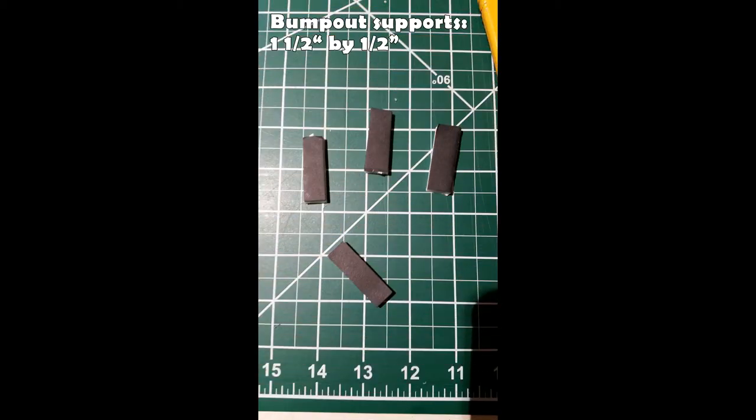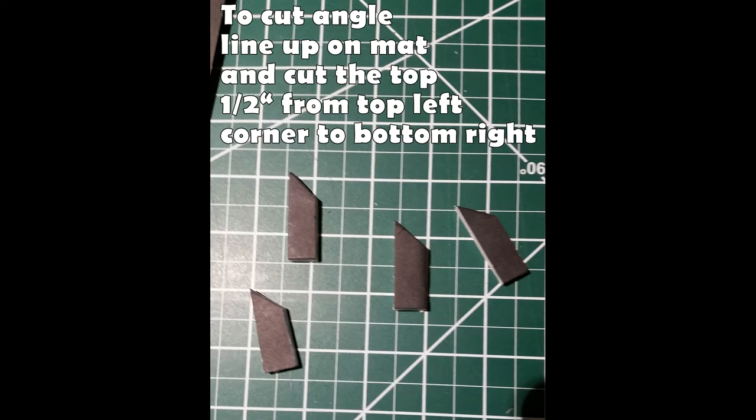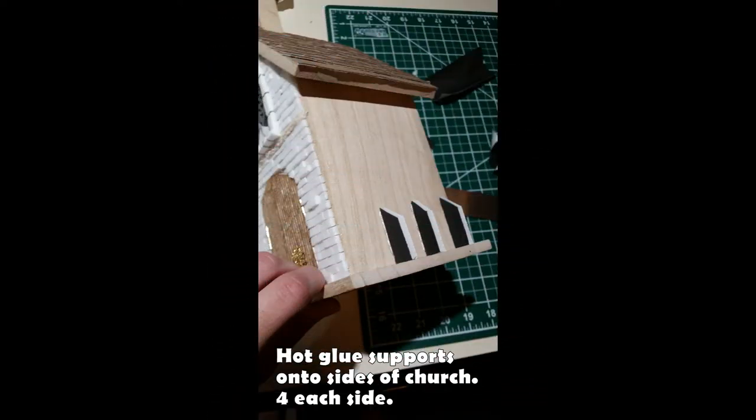The first things I started with were the bump outs. To make the bump out supports, it's basically strips of foam — one and a half inches by half an inch. I used the cutting mat to help cut the angles: just line them up with the squares and cut from the top left to the bottom right of the same square, giving you a nice even consistent angle. Those become the supports for the inside of the bump outs, which you hot glue onto the sides.